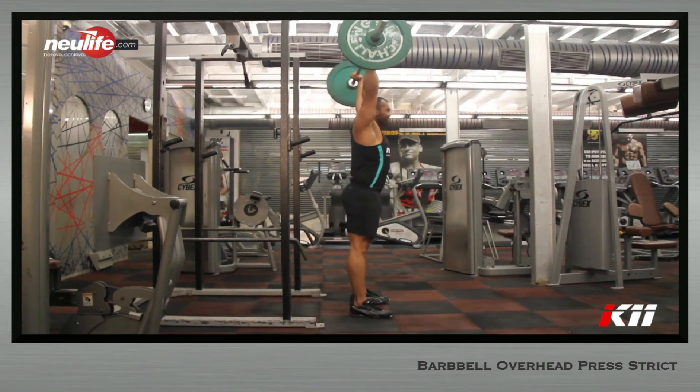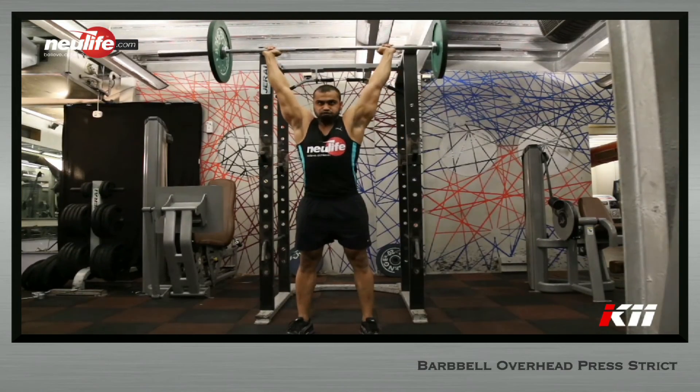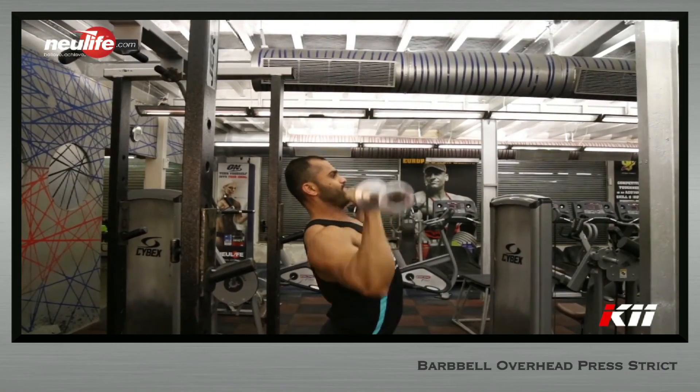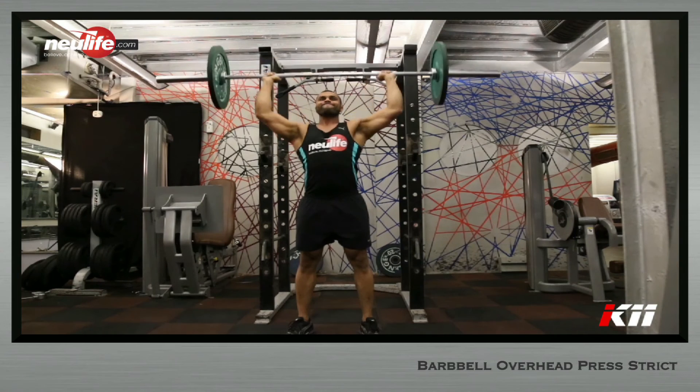This is your starting position. Lower the barbell onto your clavicle by retracting the head, taking care to see that the elbow travels to the side on the way down. Bring the bar straight down to the clavicle, and as soon as it touches, explosively push the weight up.